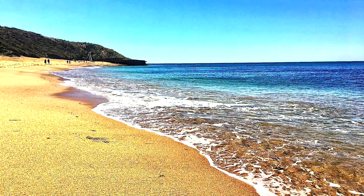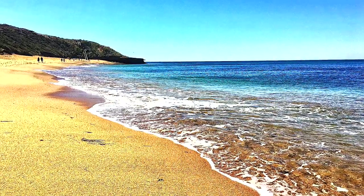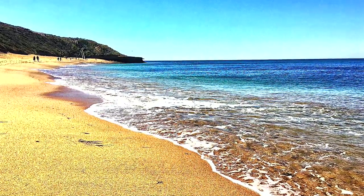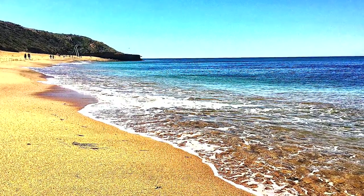Hello everyone, it's Aziz Kyle here in my next painting video. Today I'll be painting this beautiful beach scene taken at Bell's Beach. I'll leave the equipment in the description down below and let's get straight into the video — I hope you guys enjoy.